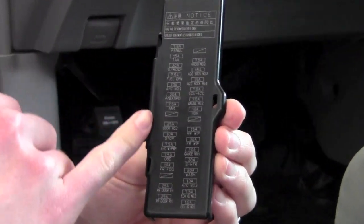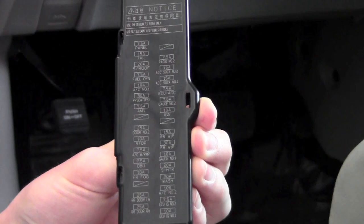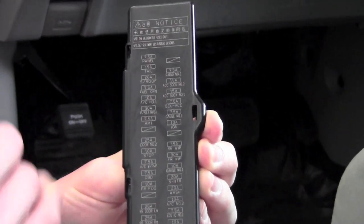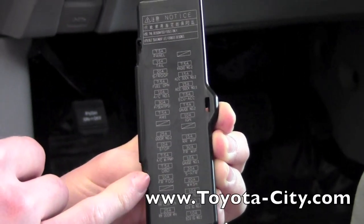So if you ever needed to replace a fuse, what you're going to need to do is pop the hood initially, go to the underhood fuses, grab the puller tool, and then use that same puller tool to replace these fuses underneath the dash of the vehicle.